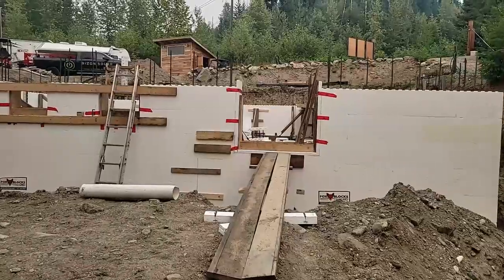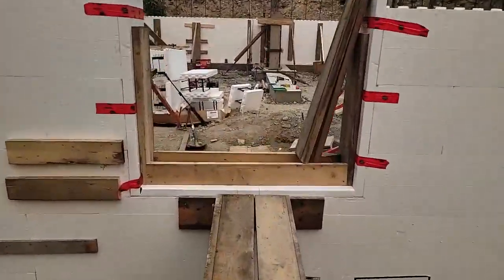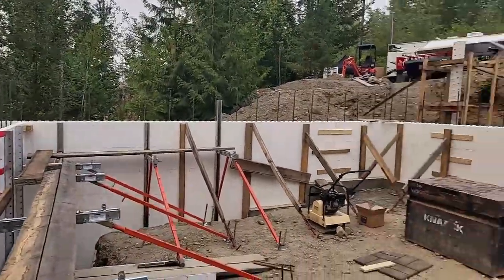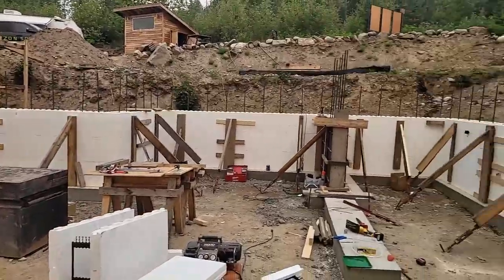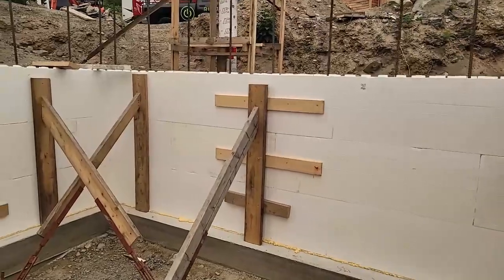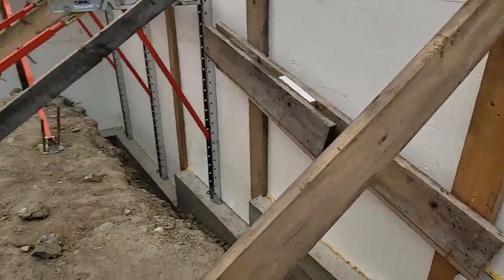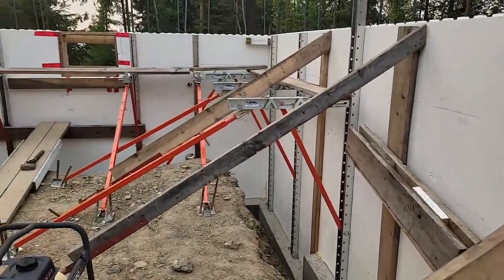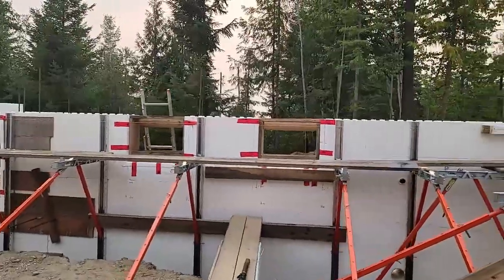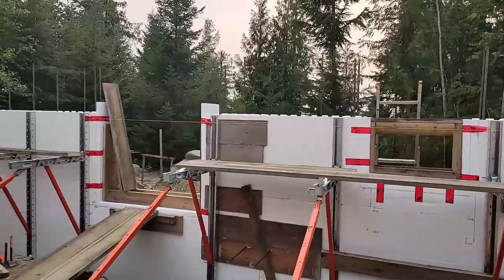We'll take a tour inside. This will be the basement door — excuse the mess, we're going to clean up tomorrow morning. We've got four feet of wall on the back, and here are our step footings with an eight-foot wall on that side. Those are the bottoms of our bedroom windows, and that's the bottom of our basement door.